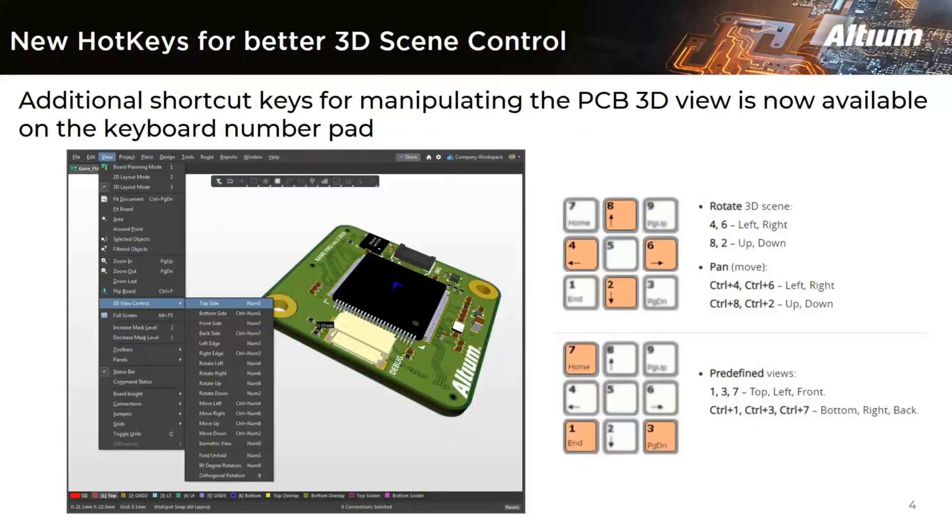Another hidden feature is new hotkeys for 3D control. One of the hallmarks of Altium is its visualization and 3D tools, and with each release more features are added to the enhanced 3D mode. A recent addition is the appearance of rotation pattern properties in the properties panel, where you are able to rotate the 3D model along the X, Y, and Z axes. The arrow keys on the numpad corresponding to 4, 6, and 8 are hotkeys for rotating models along the axes, providing the ability to reposition any 3D body. Shortcut keys for manipulating the PCB 3D view are now available on the keyboard numpad, providing a consistent level of rotation or panning in all directions.